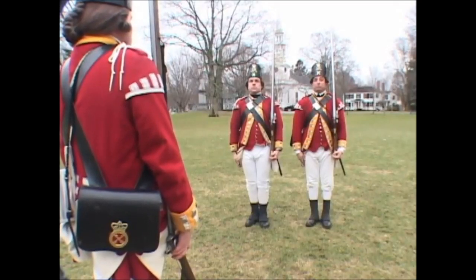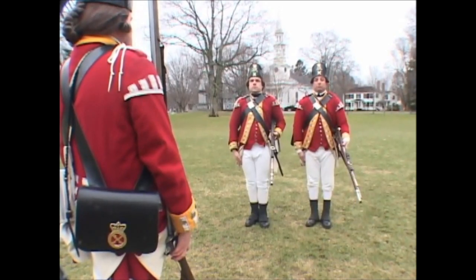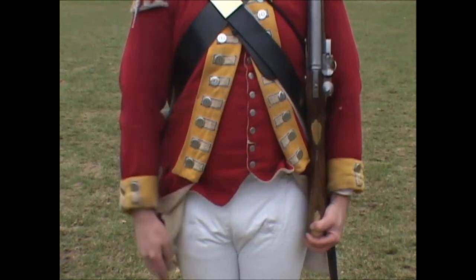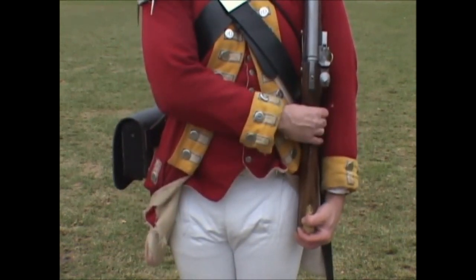Secure your firelock! Three motions. First: bring the right hand briskly up and place it under the cock, keeping the firelock steady in the same position.